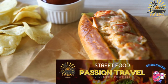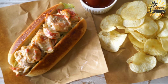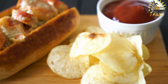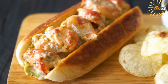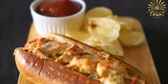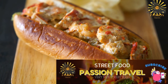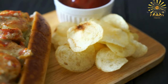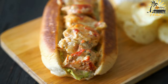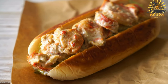Tips: For the freshest and most flavorful lobster rolls, use freshly cooked lobster meat. You can cook the lobster yourself or buy pre-cooked lobster meat from a trusted source. Adjust the amount of mayonnaise and lemon juice to achieve your desired consistency and flavor. Experiment with additional seasonings or herbs like tarragon, celery salt, or paprika to add extra depth to the lobster filling. Enjoy the lobster rolls immediately after assembling. This recipe captures the essence of a classic Maine-style lobster roll, but feel free to customize it to suit your taste preferences.